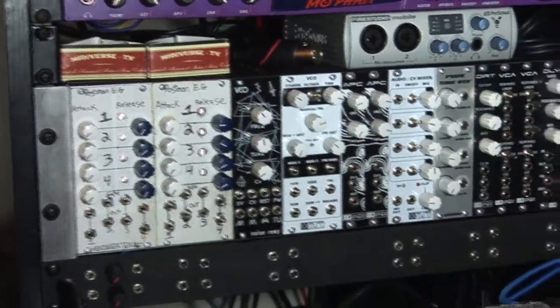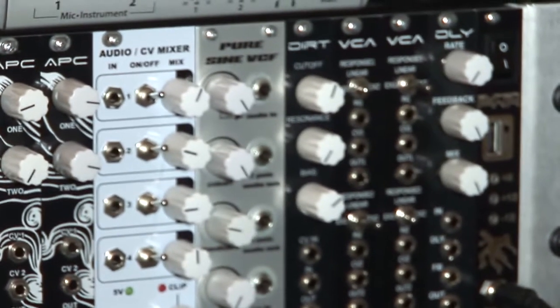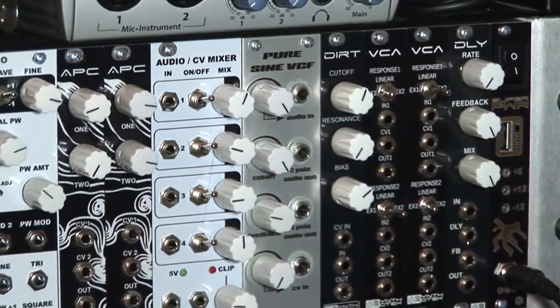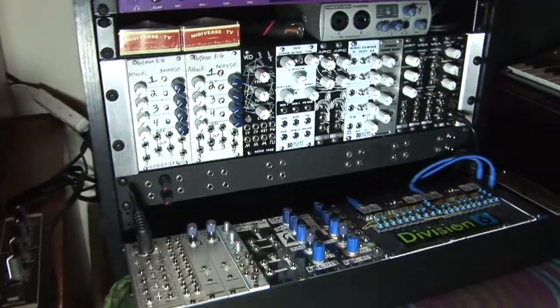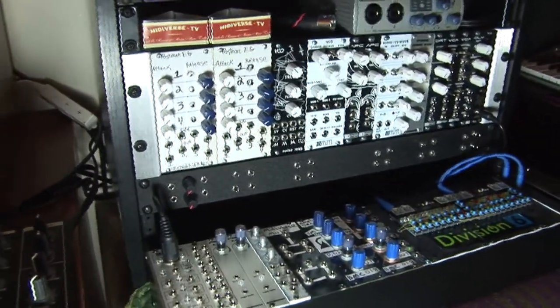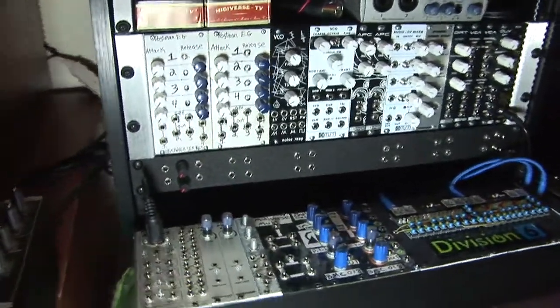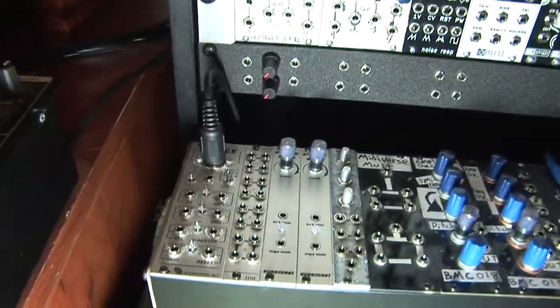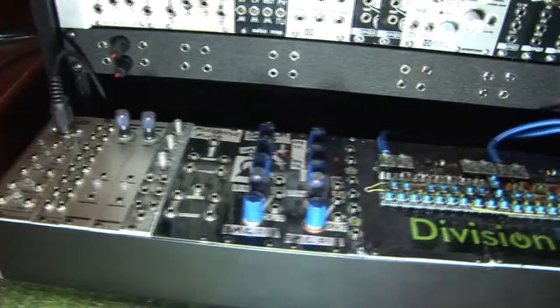If you look back at the first video we did, we built an APC from Synthrotech, and since that time the system has grown quite a bit. I've done videos on a few of the modules along the way, but not every single one. So I thought I would give an update video and an overview of what's going on with the system currently, show some audio examples, and also show some experimental drum sounds that I've been working on as well.